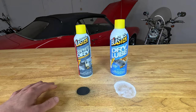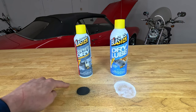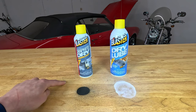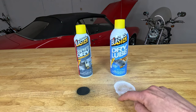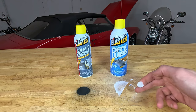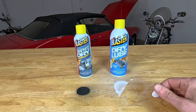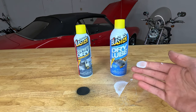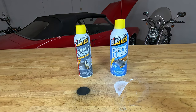Now that both products are dry, you can see the drastic difference between the two. The graphite dry lube still stays in place and does not easily come off, while the residue from the dry lube leaves behind a waxy sort of dry film that is much easier to remove from the surface if needed.